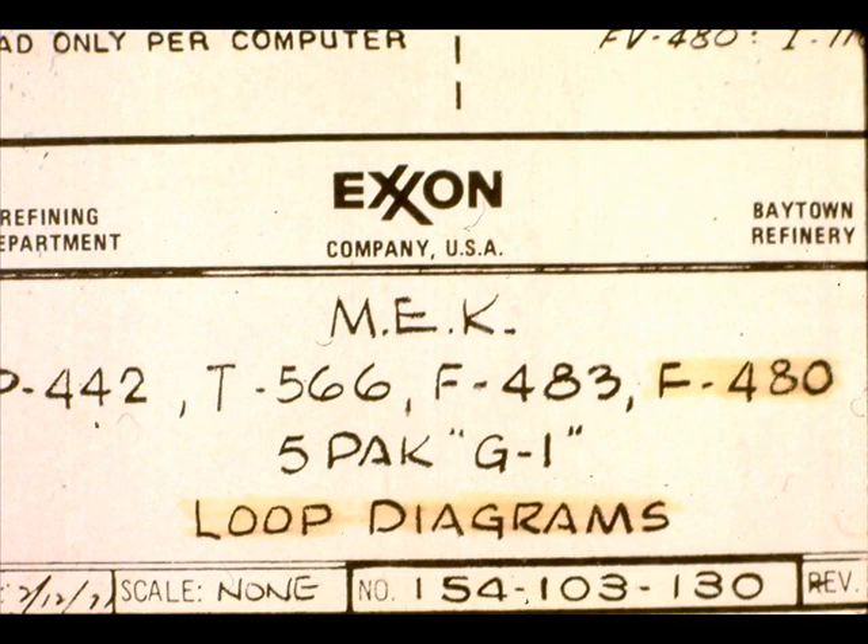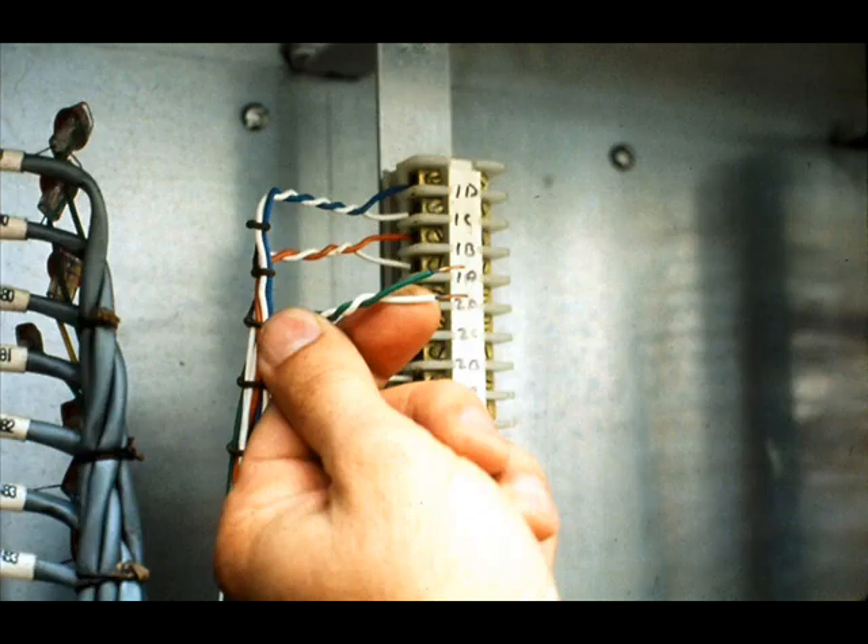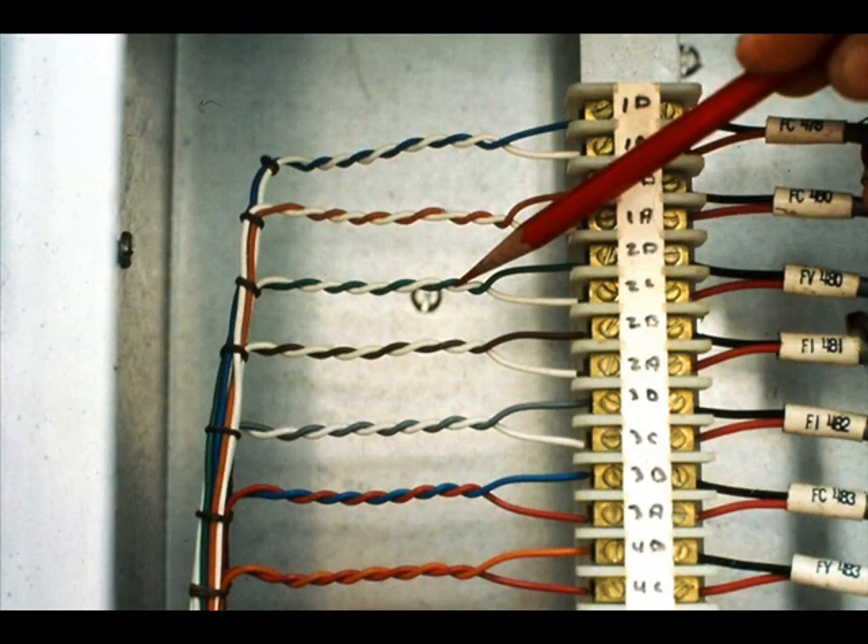In this lesson, we will install a specific loop. However, the procedures we will use can be applied to all electronic instrument loops. The only intra-plant deviation from our specific example will be slight nomenclature changes. For instance, one plant might refer to a multi-pair cable wire pair as the green-white pair, while another might call it pair number three. At the end of this segment, your instructor will review your plant's practices.